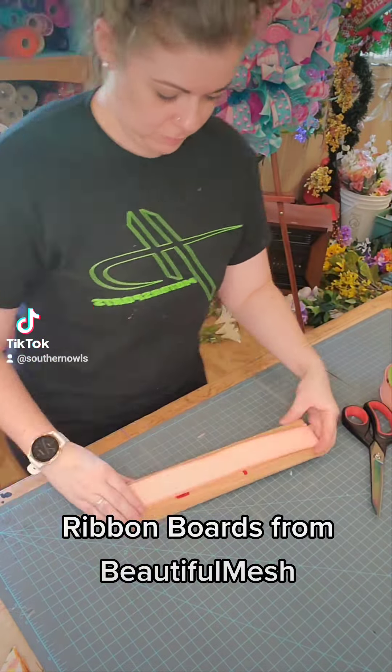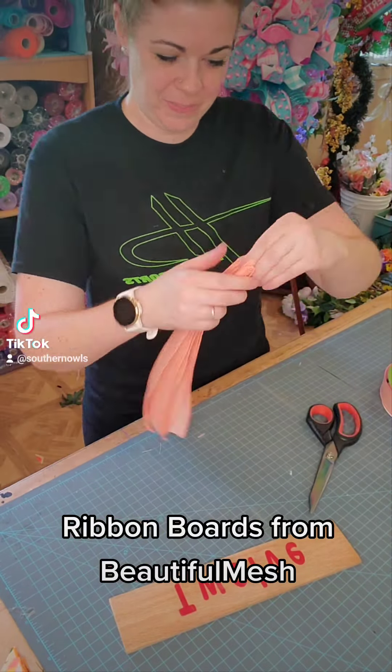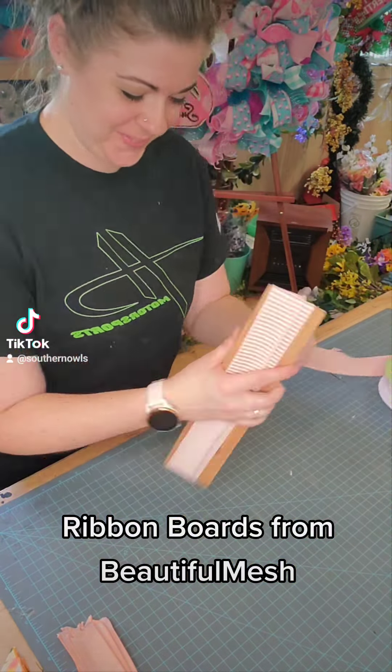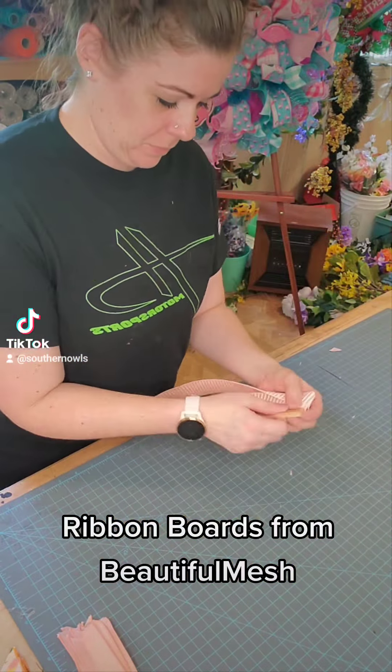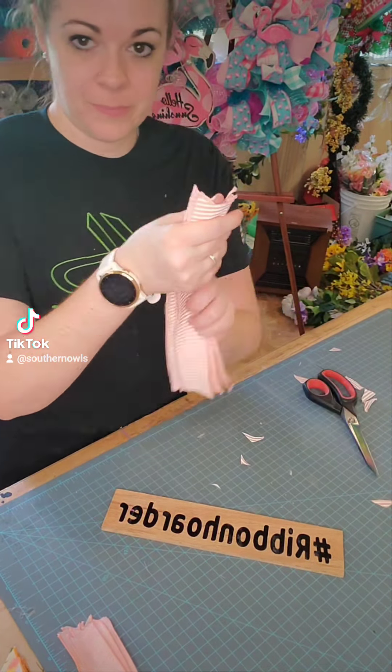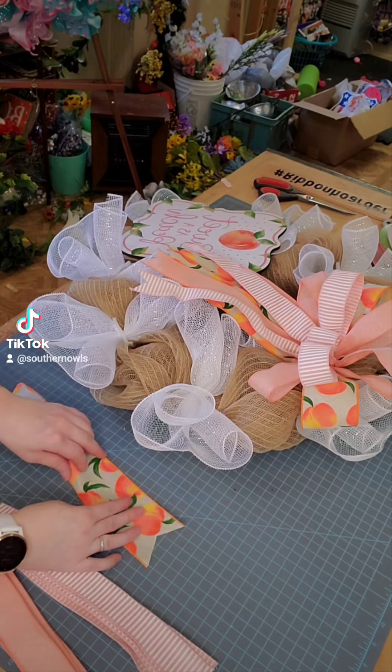This is a ribbon board that I am rolling my ribbon on — so cute! You can pick yours up at Beautiful Mesh here on TikTok. We are just doing all 3 ribbons at 12 inches and I am dovetailing all of those ends.